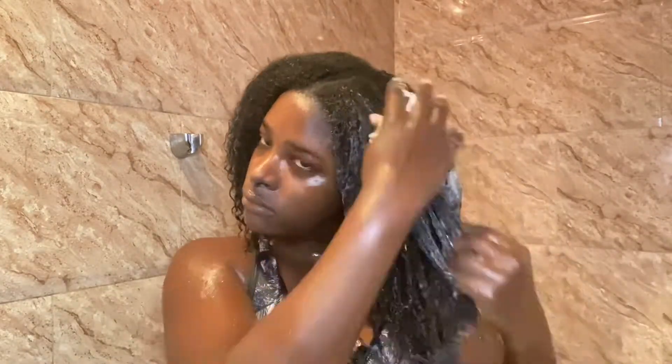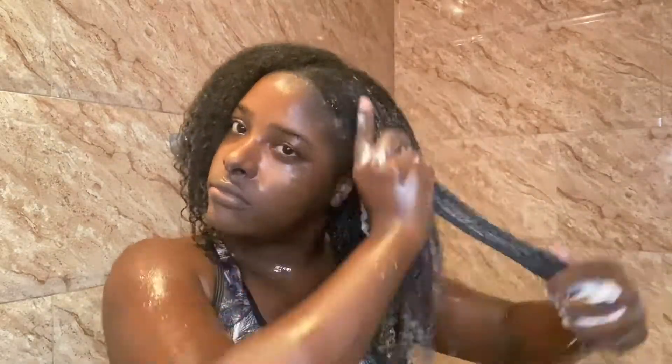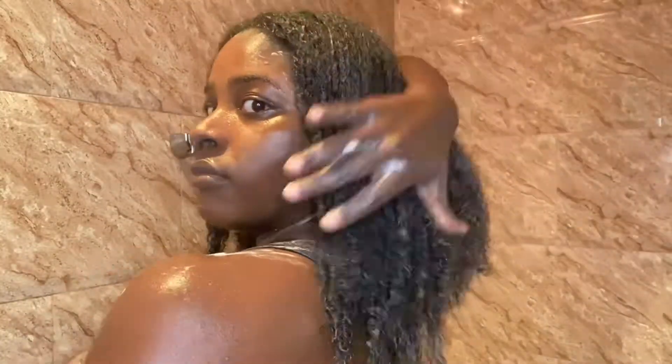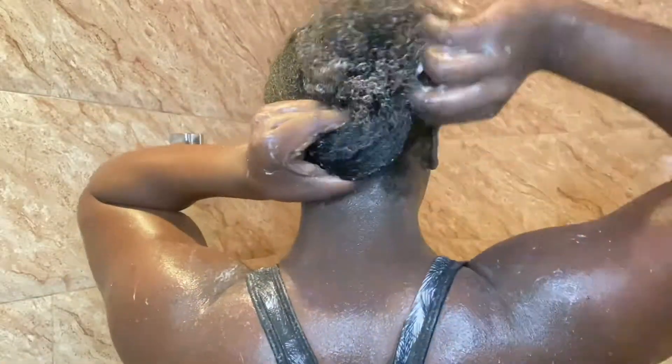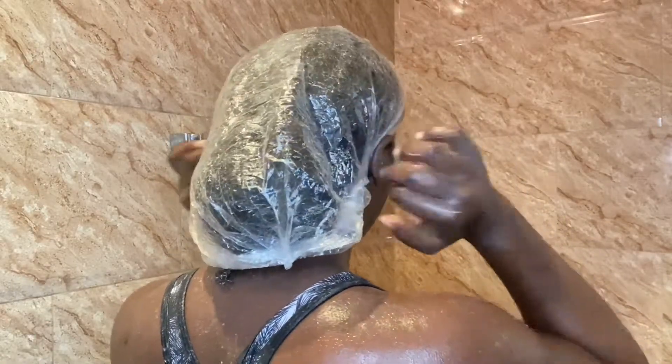I'm now applying my deep conditioner all over my hair, applying a generous amount and making sure my entire hair is covered. I absolutely love it — I love the way it makes my hair feel and it definitely does what it says, such as repairing damaged hair. This is what my hair looks like with the deep conditioner all over. I'll now tie my hair up, put it in a plastic cap, and let that sit for about 20 to 30 minutes.